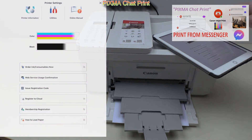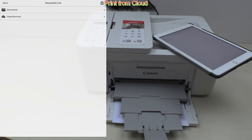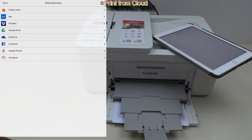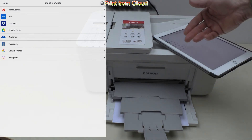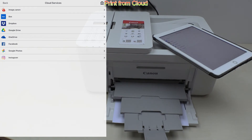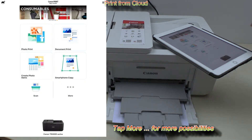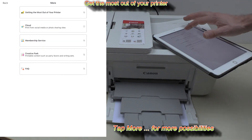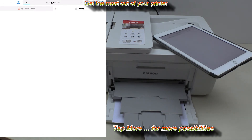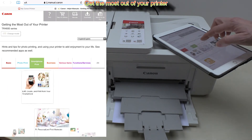Next is print from the cloud. You can print from the cloud via the Canon Print Inkjet Selfie app, where you find many cloud services from which you can find your documents or photos to print. Tap 'more' for more possibilities on your PIXMA. Find 'Get the Most Out of Your Printer' where you find everything you need to know about your printer.